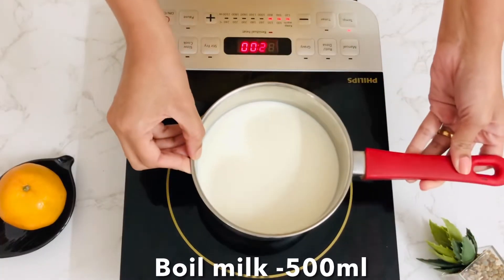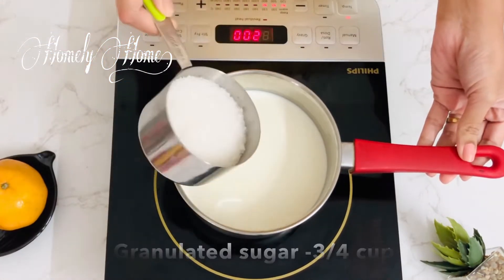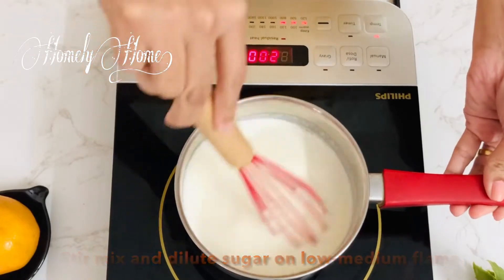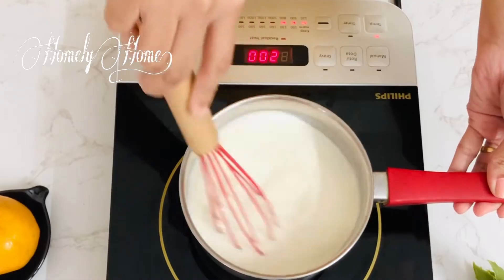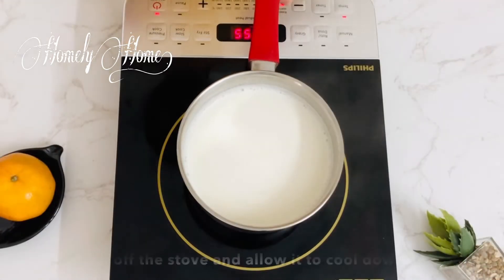Add 500 ml of milk. Add on a low to medium flame. Add a dilute, add a dilute, add on club — about 4 to 5 minutes.